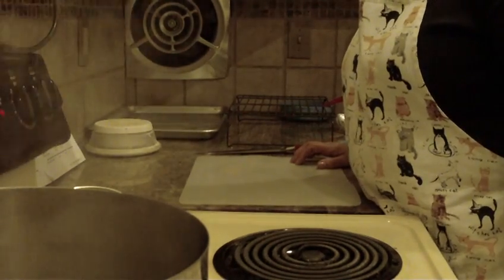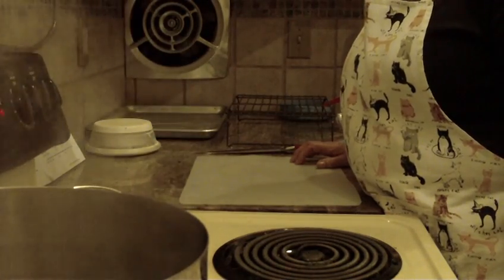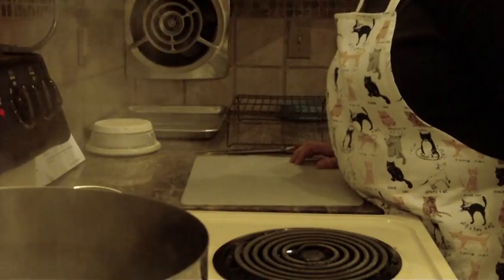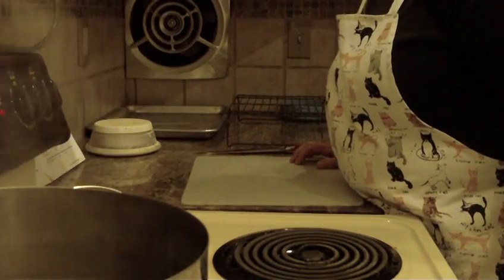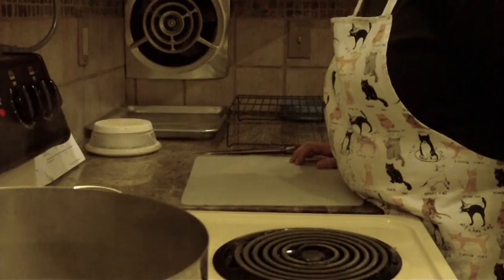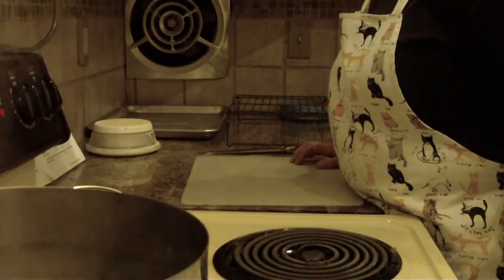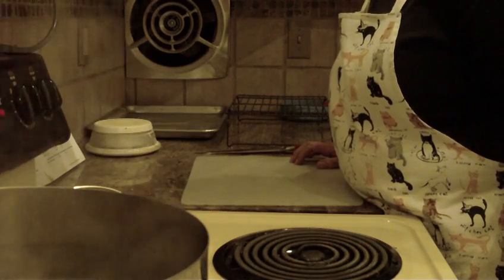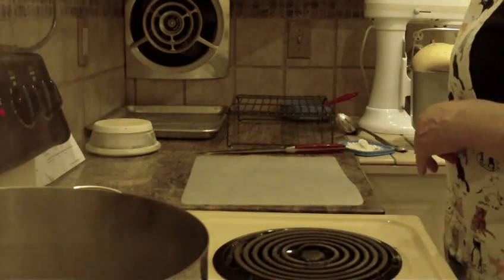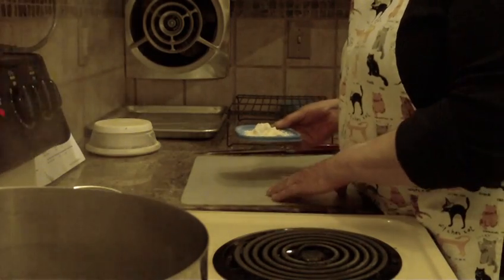We're going to make raisin cinnamon bagels. I'll give you the recipe because I actually made this in my bread maker on the dough cycle. You're going to need 1¼ cups of water, 2 tablespoons of vegetable oil, 2 tablespoons of granulated sugar, 1 teaspoon of salt, 2 teaspoons of cinnamon, 3⅓ cups of bread flour, and 2 teaspoons of active dry yeast. You can make this recipe by hand, but I prefer to make it in the dough cycle — it seems easier.